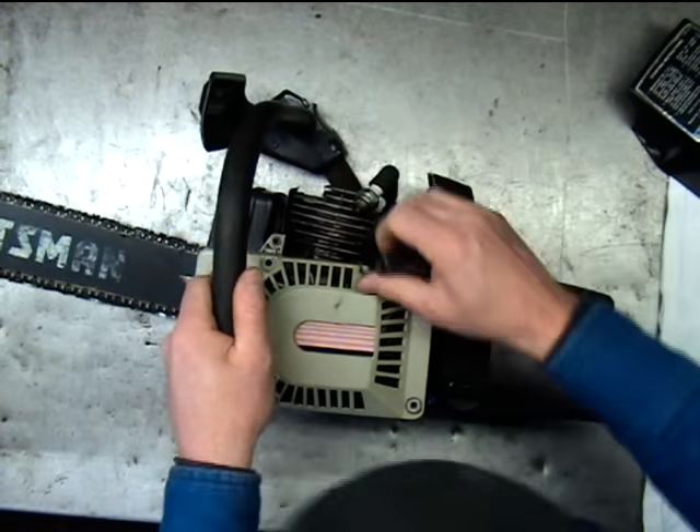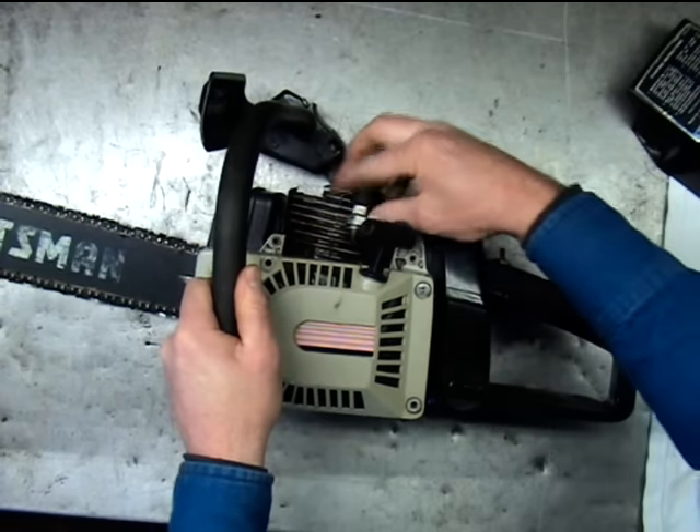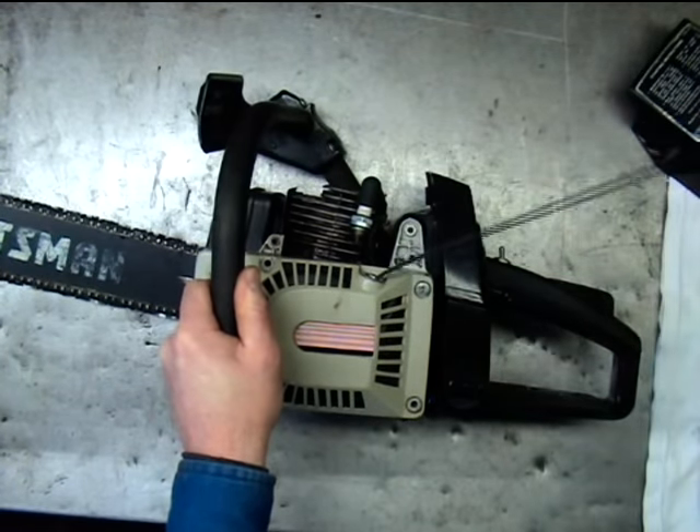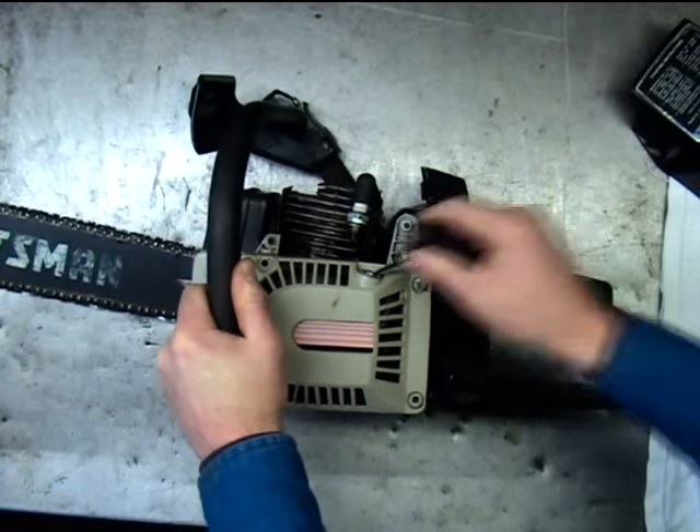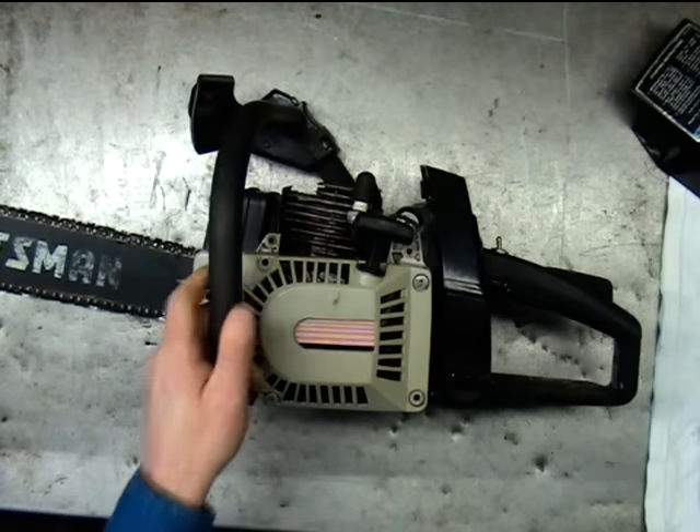Well, hopefully you can see that. I've got a real good spark there. Let me see if I can zoom in so you can see it.